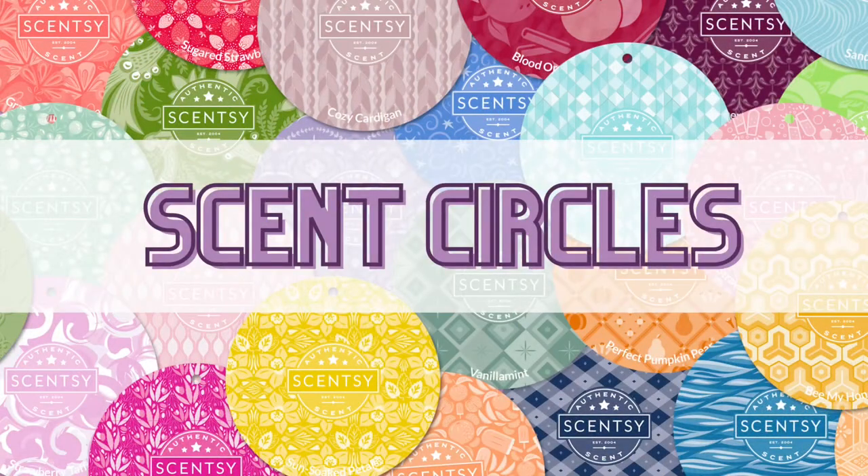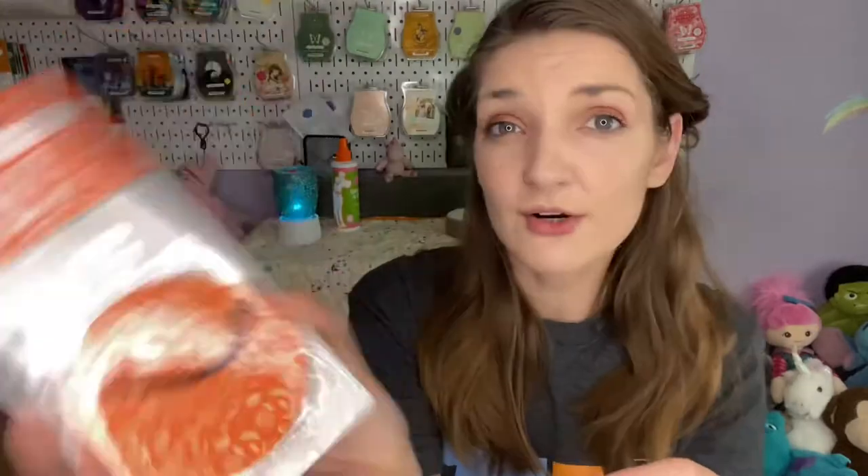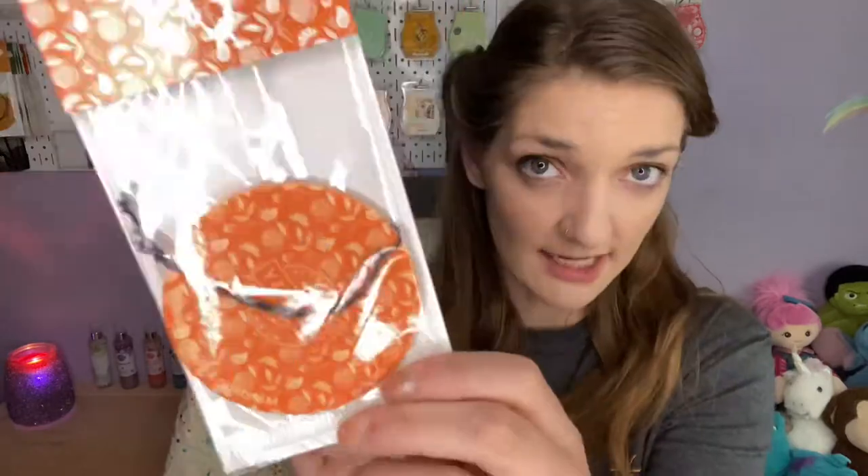First I'll talk about scent circles. Scent circles are thin, they're cheap — they're like a shaped cardboard piece, usually circles, but sometimes the licensed ones or special occasions have different shapes. They don't last typically very long. They already come with a string to hang on your rear view mirror or wherever you'd like. These do have oil on them, so if they rest against something they may affect the material — they're supposed to hang free. You can get them in pretty much every scent in the catalog, scent of the month, anything like that.